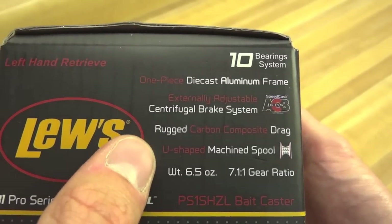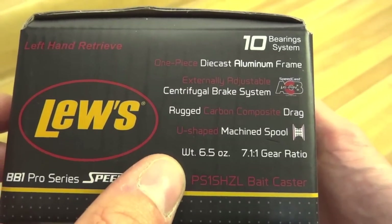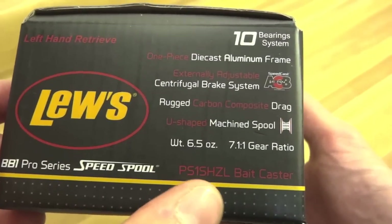It also features a carbon composite drag, a U-shaped spool, and comes in at a really lightweight 6.5 ounces. I'd particularly like the 7.1 gear ratio version. There's the part number for the left-hand, high-speed 7.1.